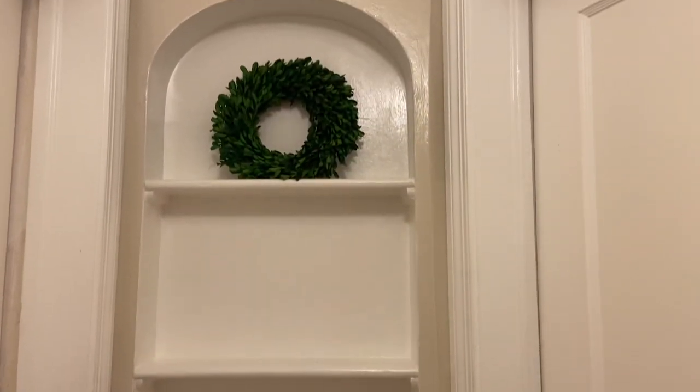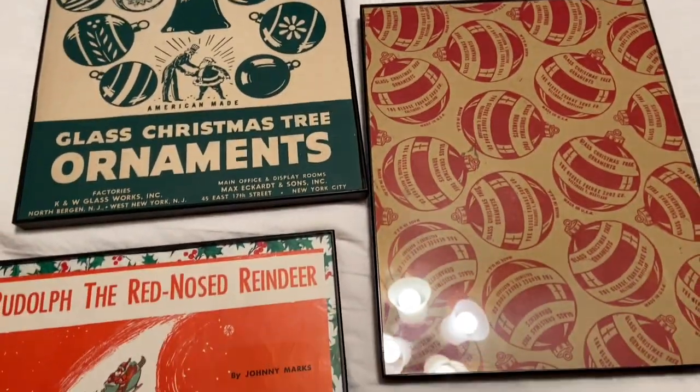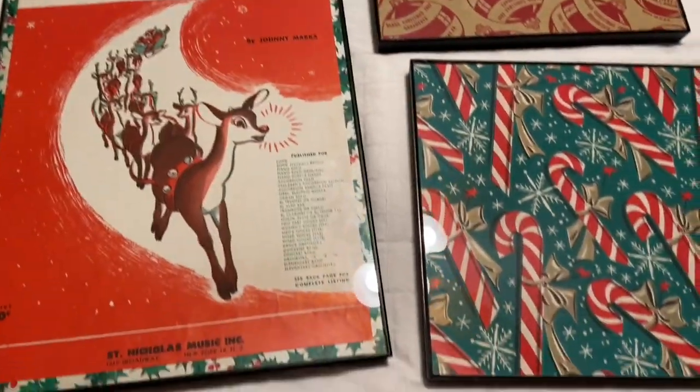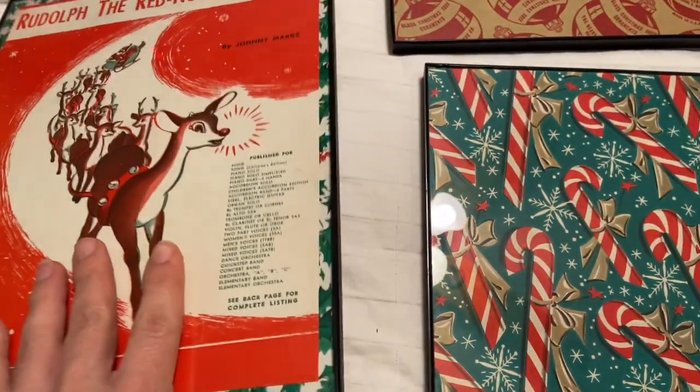Hi everyone, it's Tarnished Treasures and I'm decorating the end of my hallway today. These are some framed art options — tops of ornament boxes and sheet music — put into inexpensive Walmart frames that I even thrift.